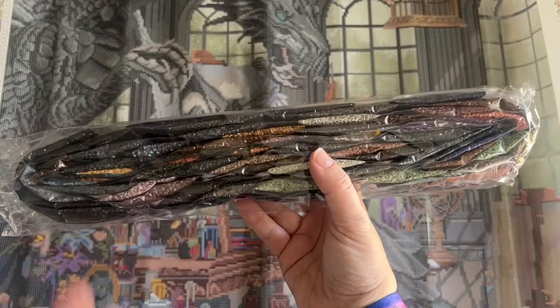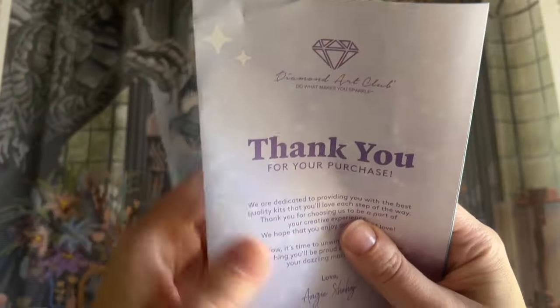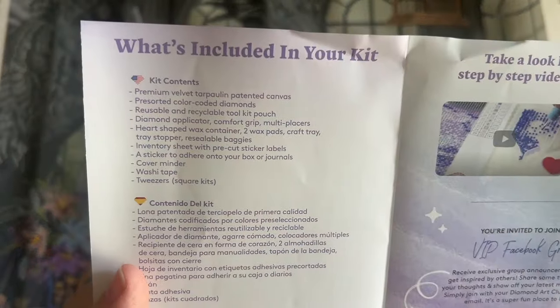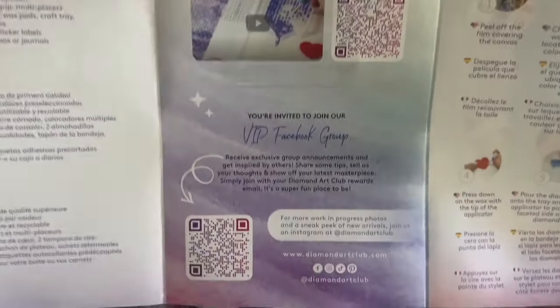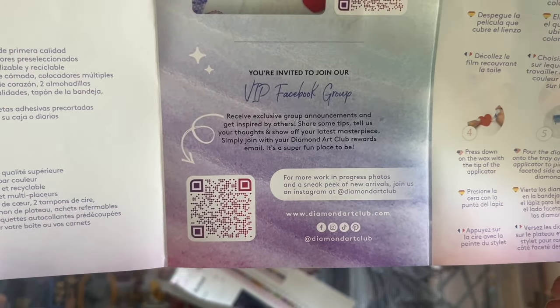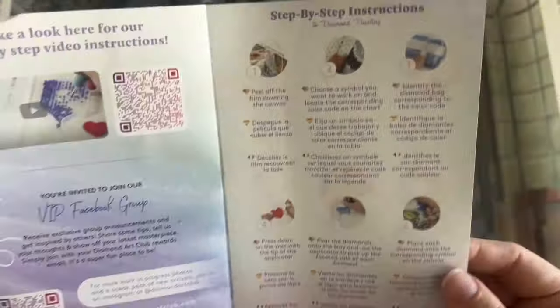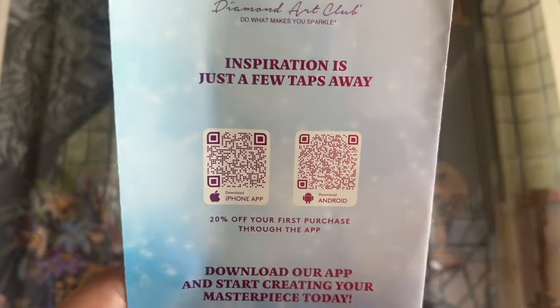There's a pamphlet with some info you might find helpful, like what's included in your kit. There's a link for a beginner video — you'll also find one in the description box. Here's a link to the VIP Facebook group, which is a handy resource once you've made your first purchase. Then there are some step-by-step instructions written out for you, some tips and tricks, another discount code.